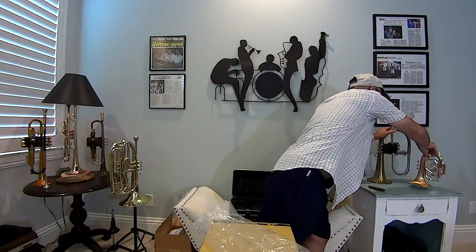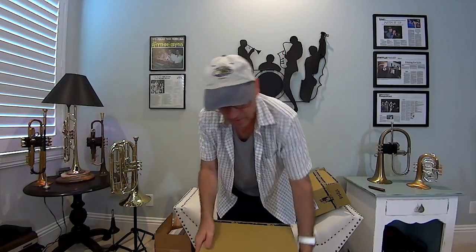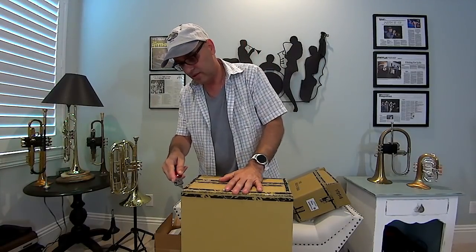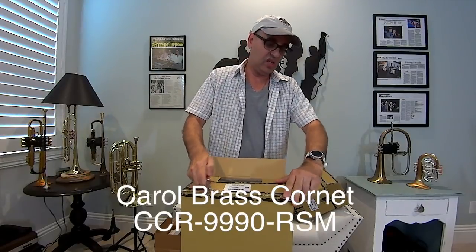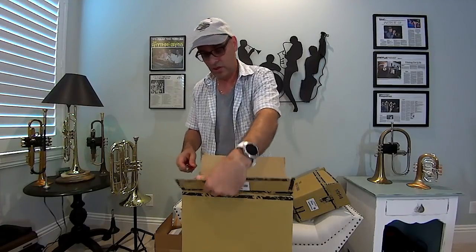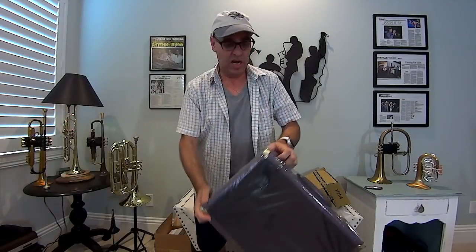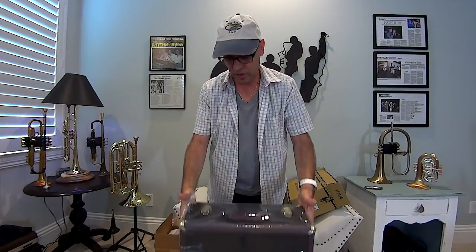We'll put that away next to my flugelhorn. I won't promote those other horns right now — this video is for Carol Brass. If you want to know what else I've got, send me a message and I'm happy to reply. Now here's the cornet, the CCR-9990. It's done in the same finish as the pocket trumpet — red brass brushed bell inside and out with a polished silver plate.